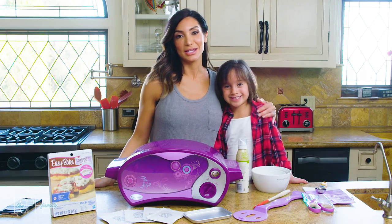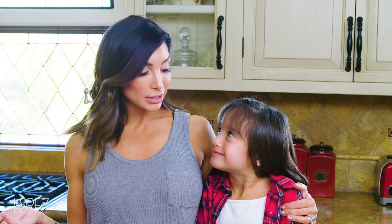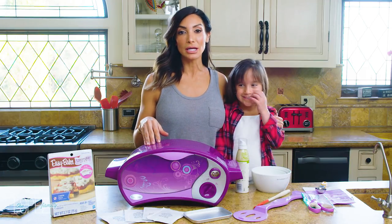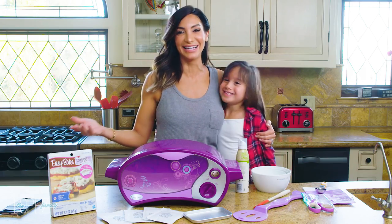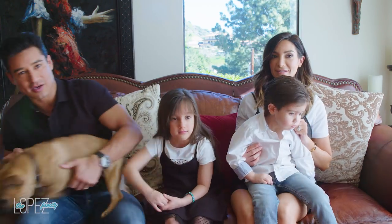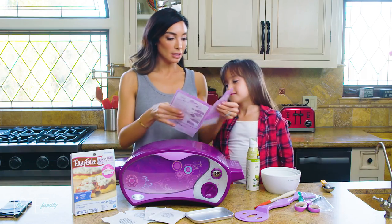Gia loves to help us cook in the kitchen, so we decided to get her an Easy Bake Oven to help sharpen her skills. Today we're going to cook pizza, and then Mario and Dominic are going to come in and be our guinea pigs to see if it actually tastes good. Welcome to our YouTube channel! All right Gia, you ready? Yep, let's see what this is all about.